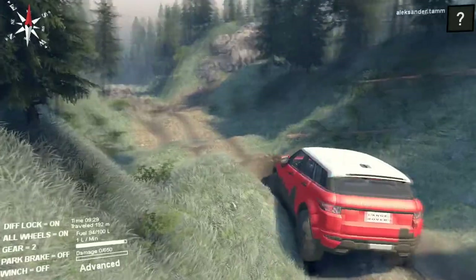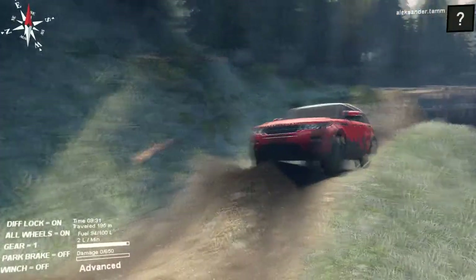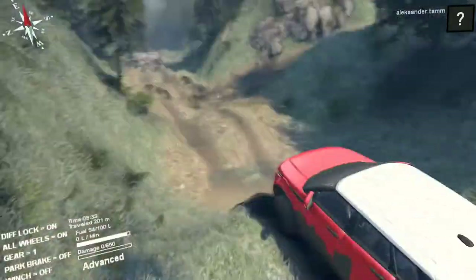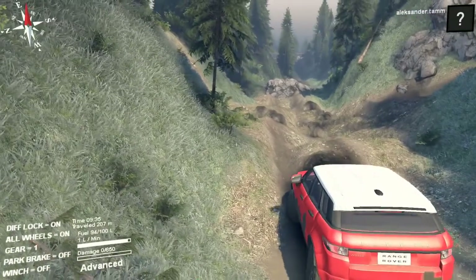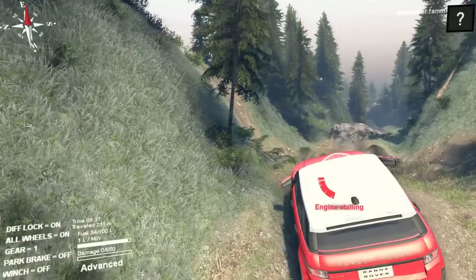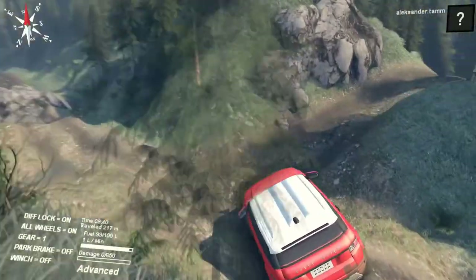Let's see the suspension — is there any? Yes, there is suspension. The roof cam works, the interior is quite nice, it has 650 damage points which is not bad.